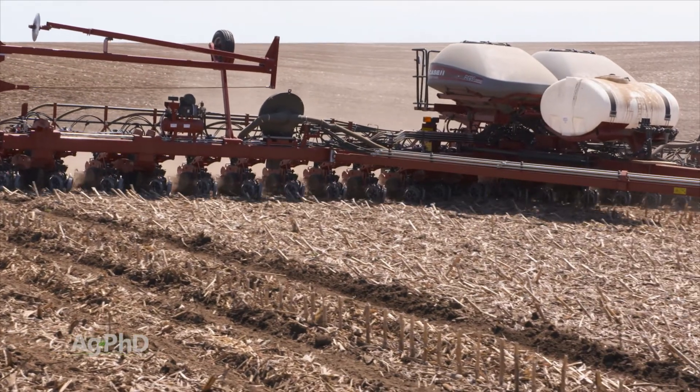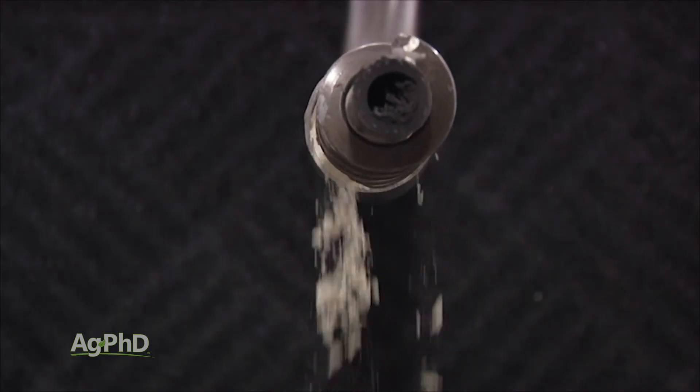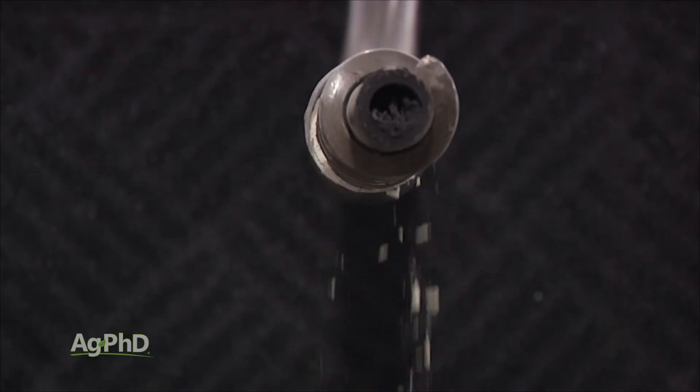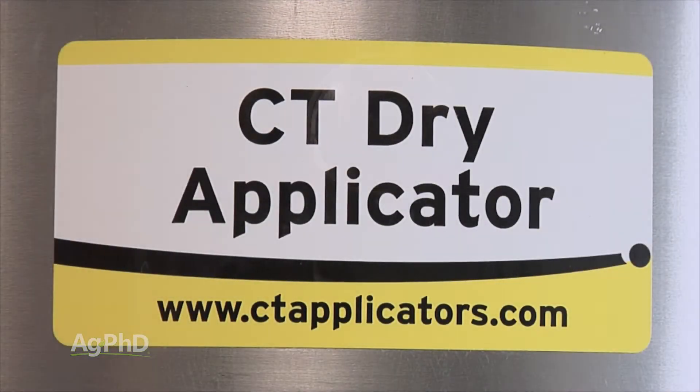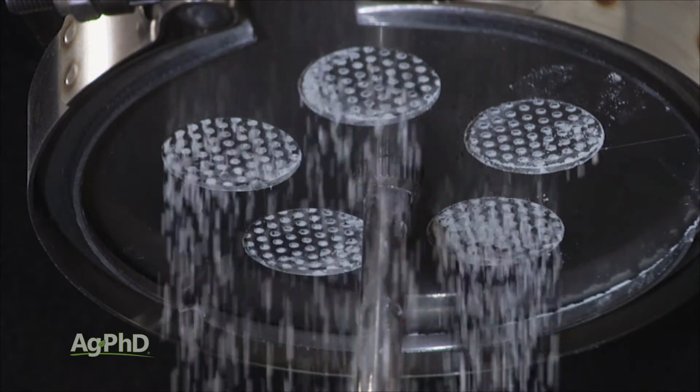When it comes to dry inoculant, there are dry treaters on the market. The challenges have been lumpy, uneven distribution of the product on the seed and static buildup in the poly hopper. CT applicators have the best technology that we've seen on the market, with a stainless steel hopper and a sifter to even out the application.